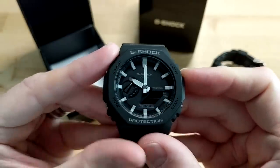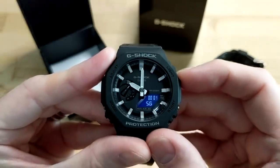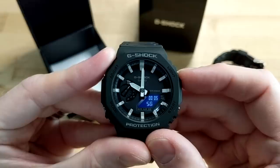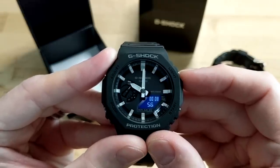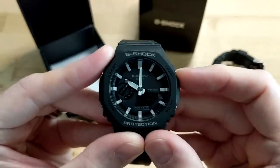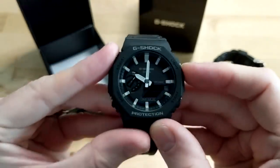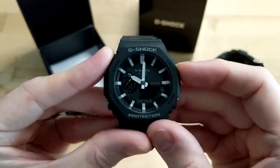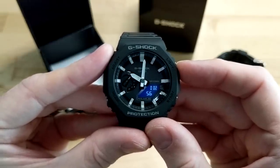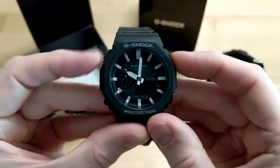Press it again and you're into stopwatch mode — it counts one one-hundredths of a second for the first hour, then single seconds after that. You've also got a lap and a reset. Press it once more and you're into timer mode — currently set for a three-minute timer, with stop, start, and reset functions.